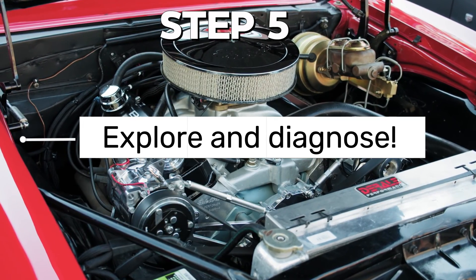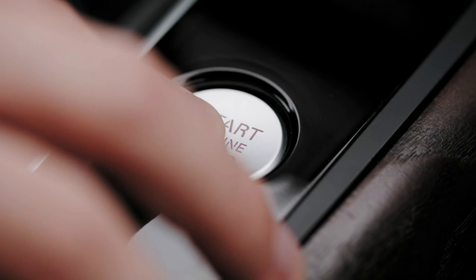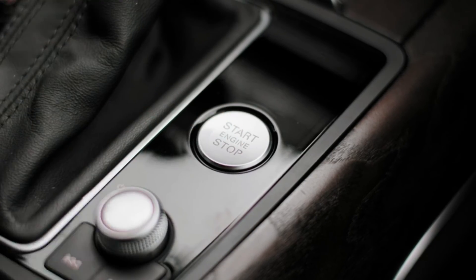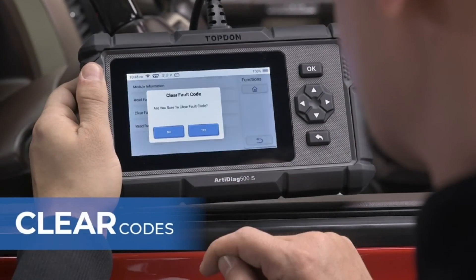Step 5: Explore and diagnose. Congratulations, you're now connected! Your app will start displaying real-time data from your car's ECU. You can see things like engine RPM, coolant temperature, fuel efficiency, and even trouble codes.